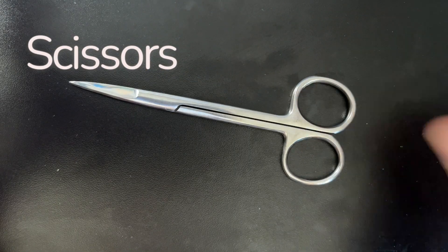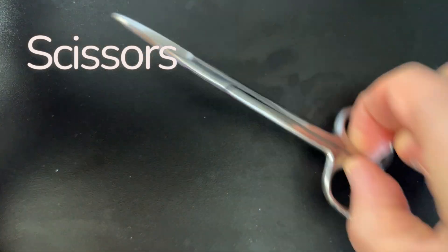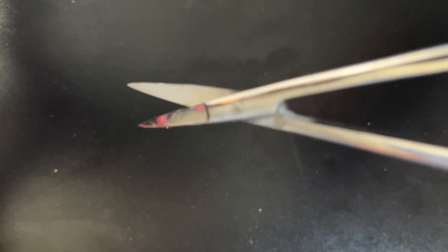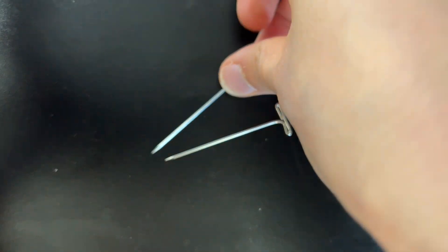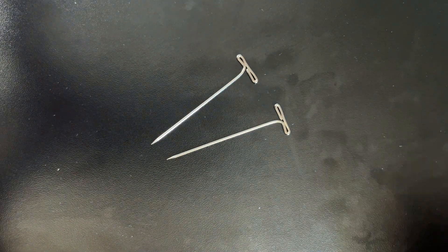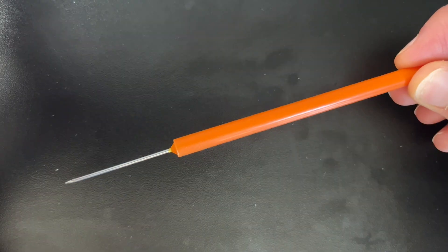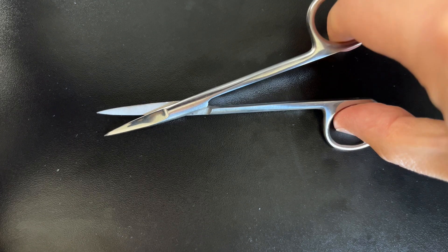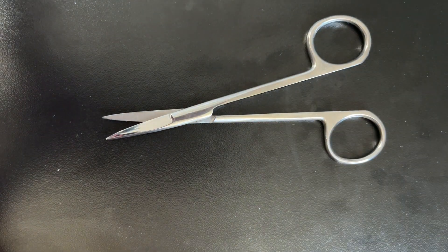Next, we have our small dissecting scissors. These are used to cut skin, fascia, and other smaller tissues. Remember, with any sharps in the lab — pins and the dissecting probe included — you always want them pointing away from you to avoid piercing your gloves or your skin. You'll probably use these more often than your scalpel in most of the dissections you'll do in a biology lab.